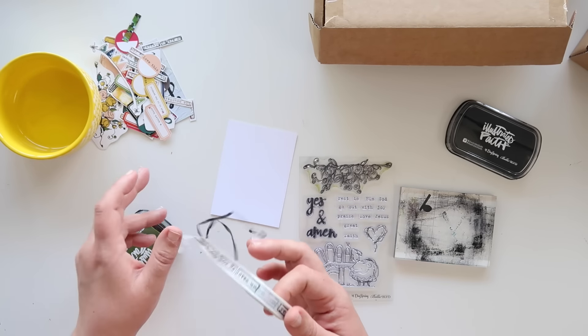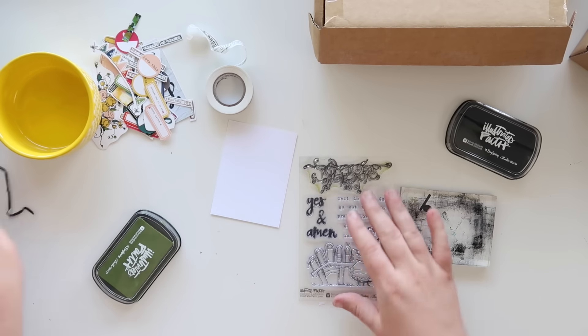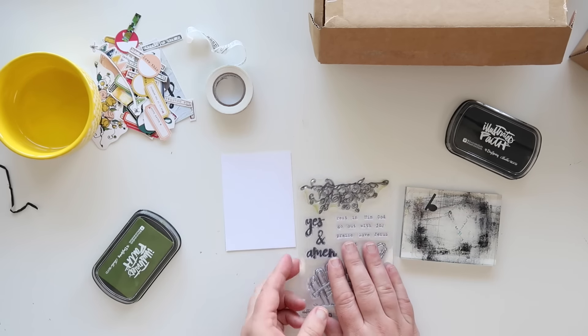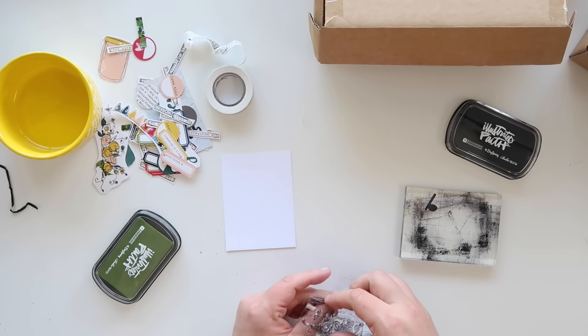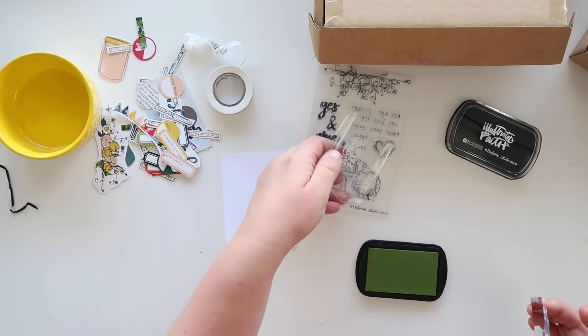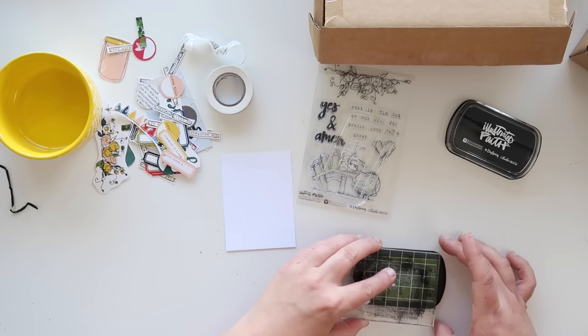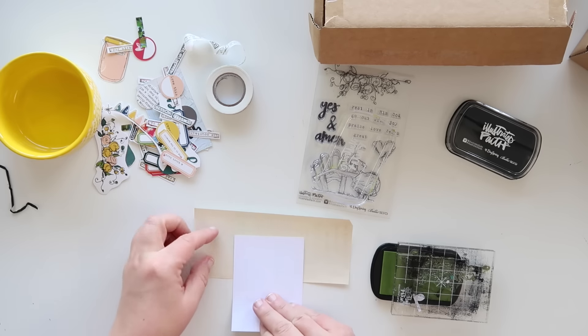I hope you guys are as excited about that roll of washi as I am. If not, just send me yours — I'll send you my mailing address. But seriously, it's so much fun. And that's what's great about these kits — they have such unique items that you can't find them anywhere else. I just love seeing what the artist comes up with and then what we come up with together and how all those things come together in these beautiful kits.